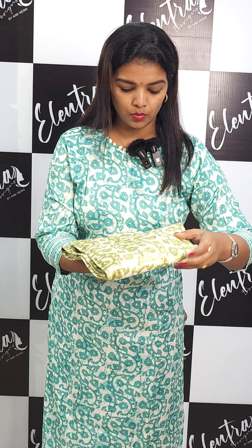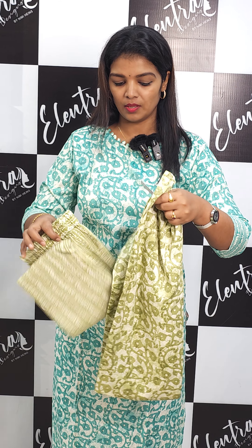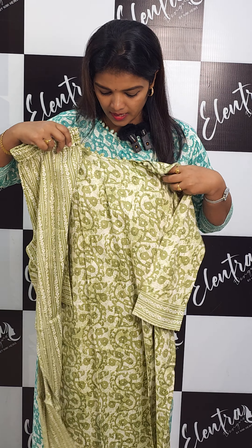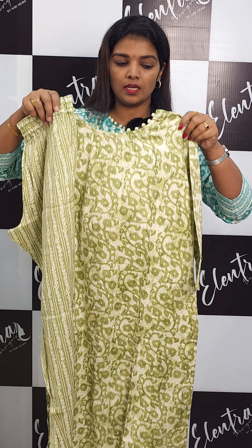Now, three color changes — the next one is a Pista green shade. All matte finish. The other features are the same as the color changes.